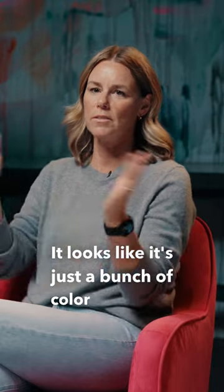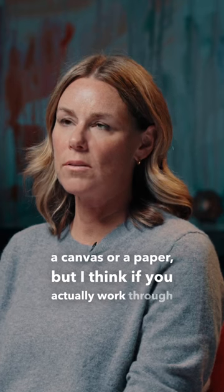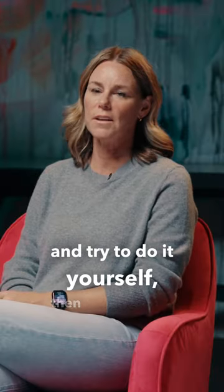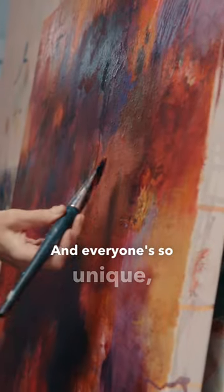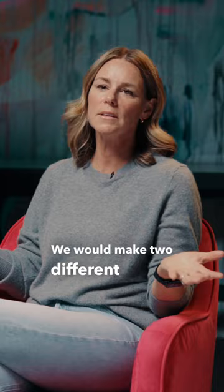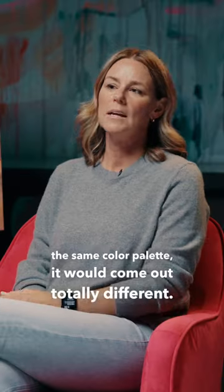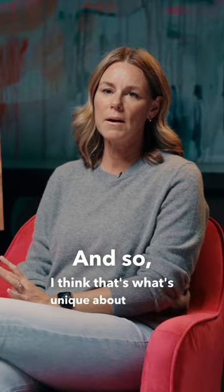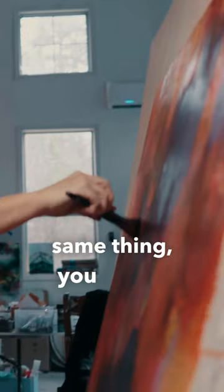It looks like it's just a bunch of color thrown on a canvas or a paper, but if you actually work through and try to do it yourself, you probably wouldn't come up with a certain thing. And everyone's so unique. The other person would create something that's not going to be the same thing. We would make two different things out of the limited materials and the same color palette. It would come out totally different. And that's what's unique about abstract art — it's always different, it's never the same thing.